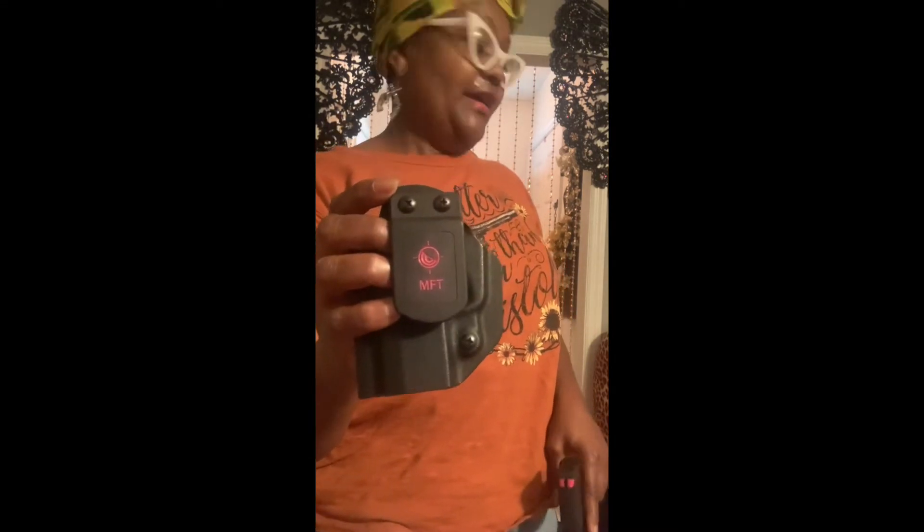I purchased this one for my Sig and it is hard to find — I found this one and was lucky at the time. I really like it. It's not all that comfortable, but I like it because I have the option to wear it outside my belt or inside my belt. I've been looking for a similar one for my other weapons and couldn't find it for those particular ones.